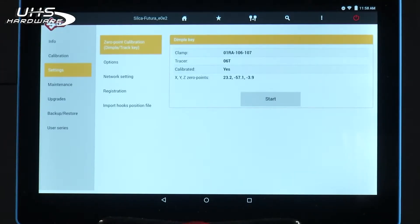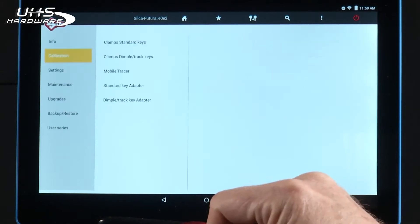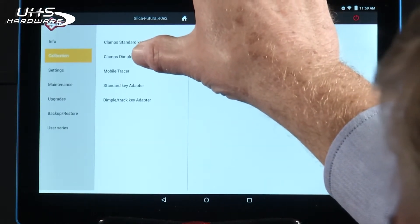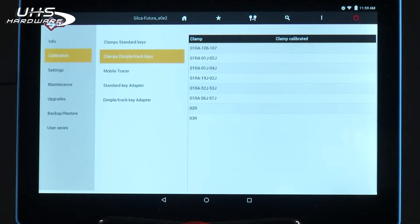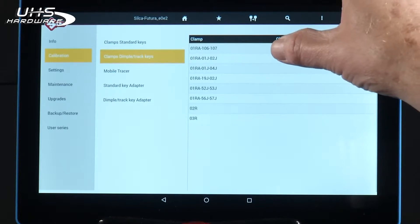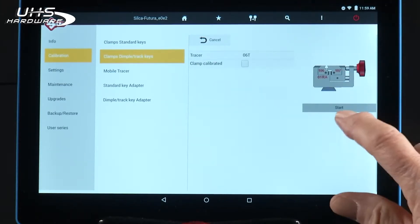Now that we've completed the zero-point calibration, we have to recalibrate all of the jaws and the mobile tracer. So select Calibration. We're going to first calibrate clamps — dimple track keys — since that's what I have installed on the machine. I'm going to select the 01RA with 106-107. Press Start.